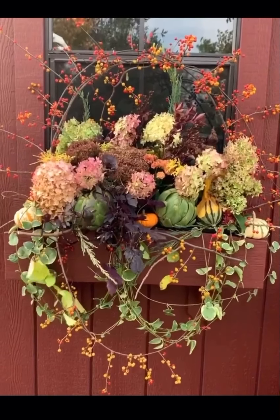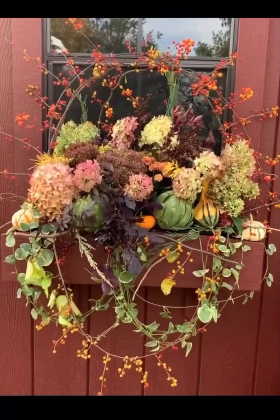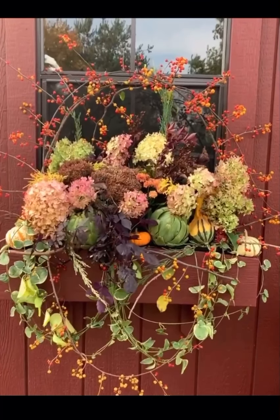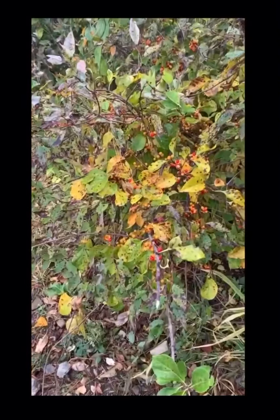Hi all, sorry for all the background wind sound in this video today — it is crazy up here. But stay tuned and enjoy watching how we put together our fall window boxes. We're gonna forage around here for some bittersweet.